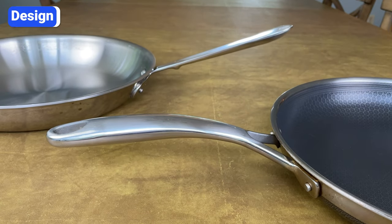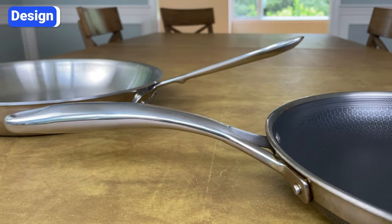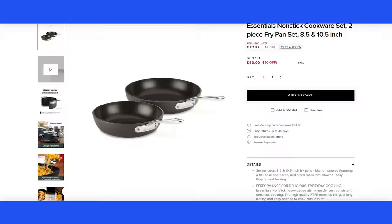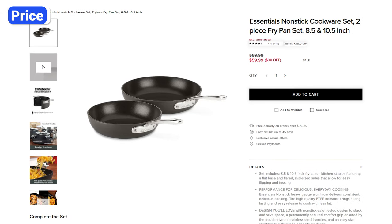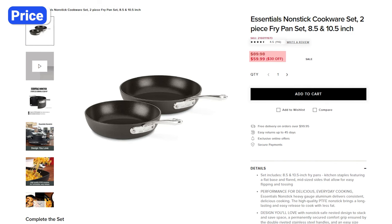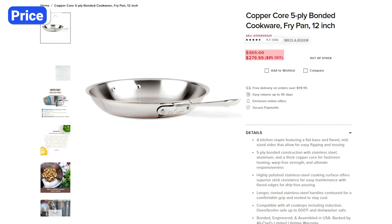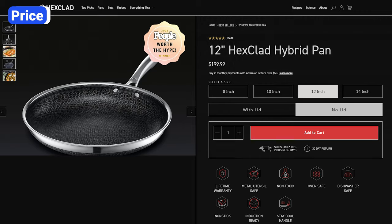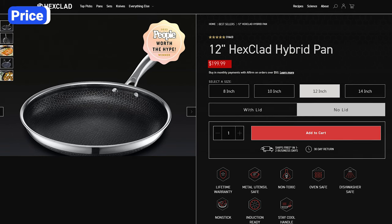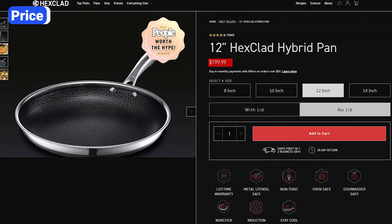Besides the shape, Allclad handles are straight and positioned at a higher angle, so you get much more leverage when shaking or flipping food. Both brands are expensive, but Allclad prices vary across collections. For example, the Essentials non-stick collection is the least expensive, and the Coppercore and D5 collections cost the most. The HA1 and D3 collections fall in the middle. Typically, Hexclad is more expensive than Allclad's non-stick and D3 collections, but cheaper than D5 and Coppercore.